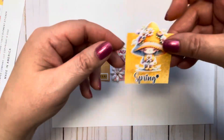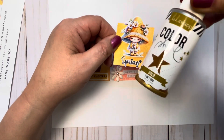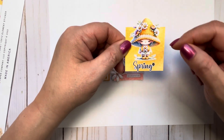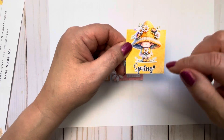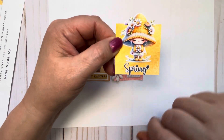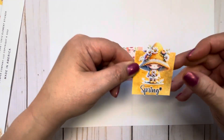The third one — I used my sprays again, this time just gold. I cut out this image from a digital I had, using my fussy cutter, and I put stickles all on her flowers. Then the word "Spring" I cut out on my Cricut and I put stickles on the flower and the heart. That's my third one — I thought she was just so cute.